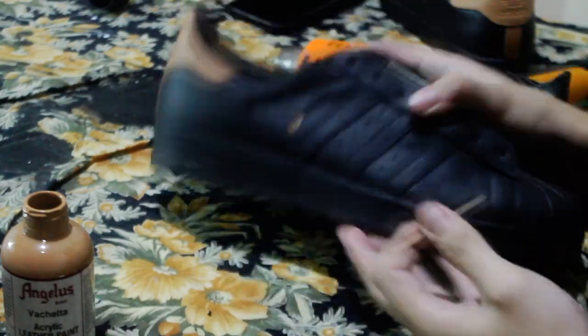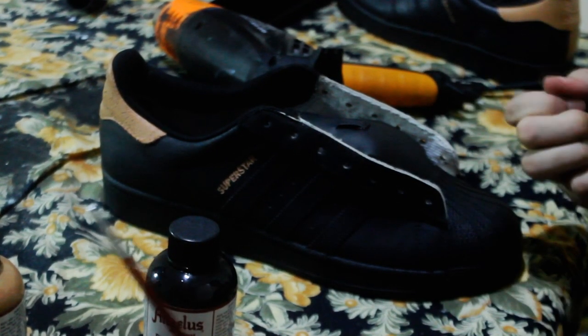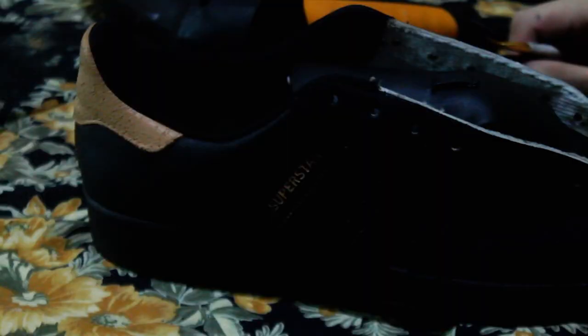Don't worry about making mistakes on this one — we can always go over it with black paint at the end. Same is true with life: never be afraid of failure. If you have a dream, shoot for it. You miss a hundred percent of the shots that you don't take.